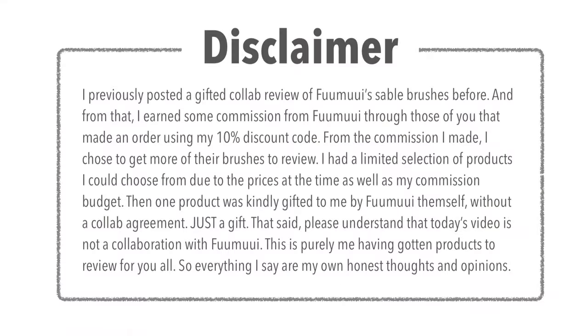Quick disclaimer before I get started: I previously posted a gifted collab review of Fumui's sable brushes, and from that I earned some commission through those of you that made an order using my 10% discount code. From that commission, I chose to get more of their brushes to review. I had a limited selection due to prices and my commission budget. One product was also kindly gifted to me by Fumui without a collab agreement — just a gift. Today's video is not a collaboration with Fumui; everything I say are my own honest thoughts and opinions.